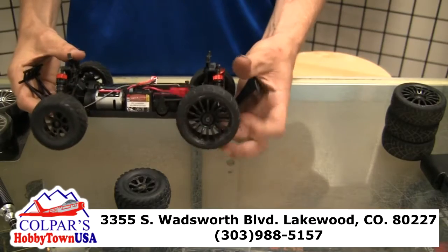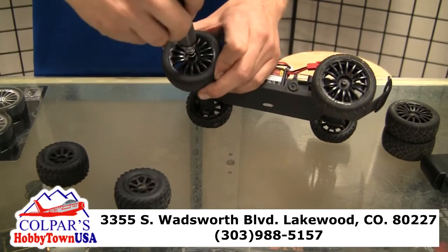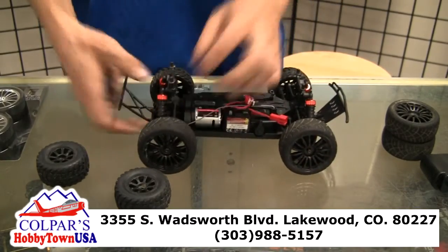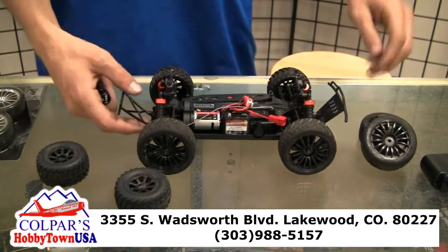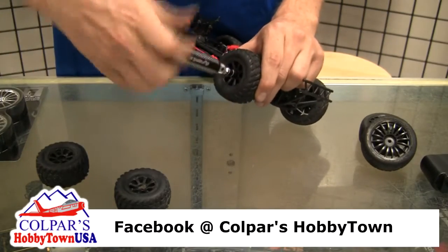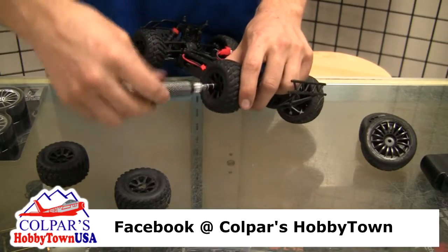When you're putting these on, you'll want to make sure not to over-tighten the nuts because it can cause some issues with crimping them. I just go until they're nice and snug and then I'll back them out about a quarter turn, just so they're not binding up.